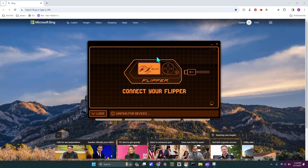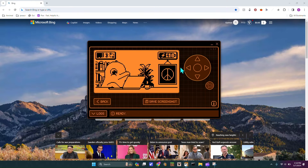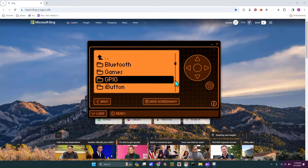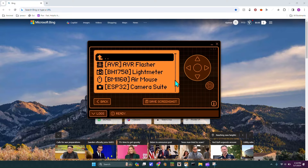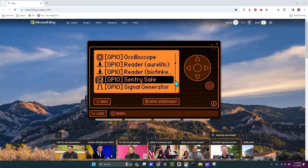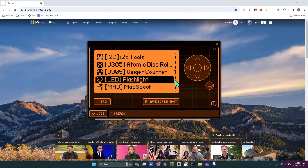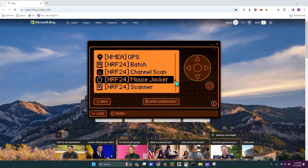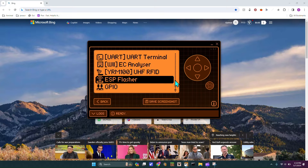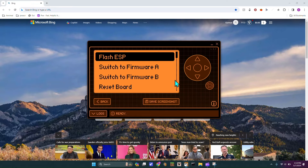Just got to X that out and we go into our Flipper. If we hit the center we can go into Apps, then scroll down to GPIO. You would go down to ESP Flasher — I have so many apps because I'm running the Xtreme firmware, which I talked about in my last video. This will be a series, so I'll be posting a new video every day. Then you'll head into ESP Flasher.